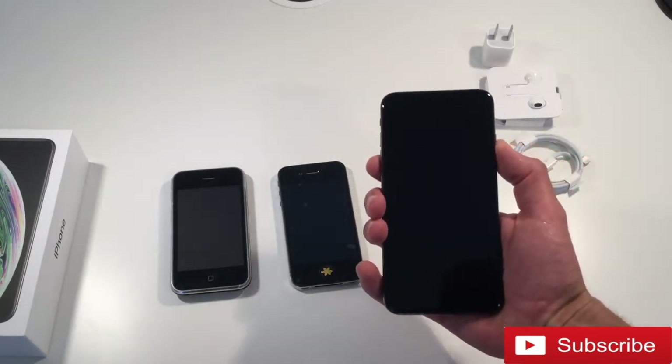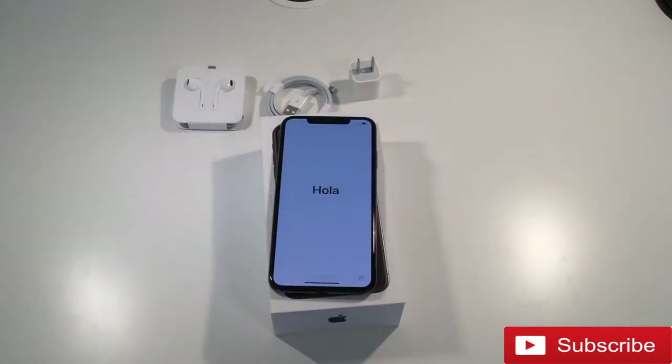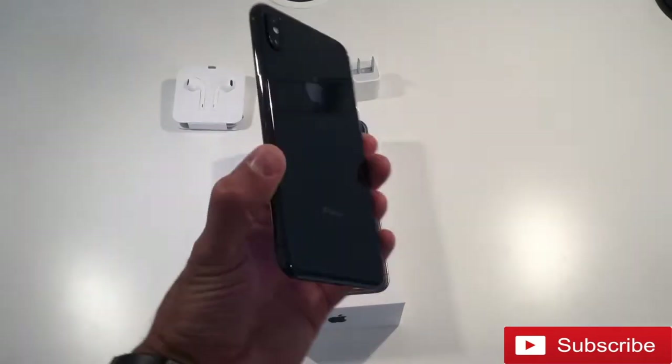I'm just going to turn this on, and I'll go through the setup a bit later. I'll do that in a separate video, because this video is strictly dedicated to the unboxing experience of the new iPhone XS Max.